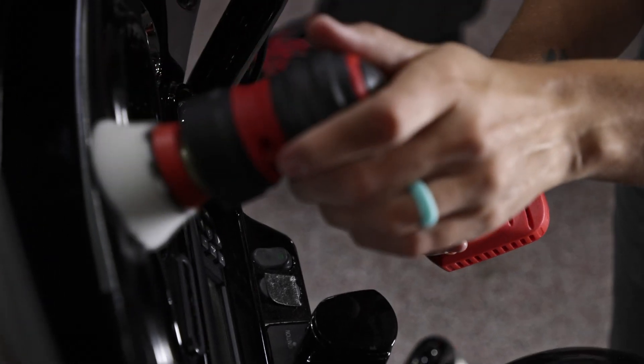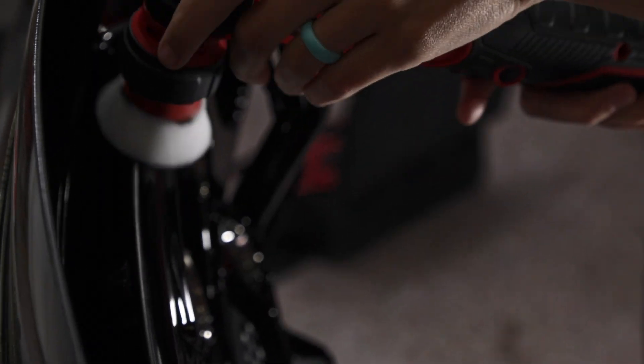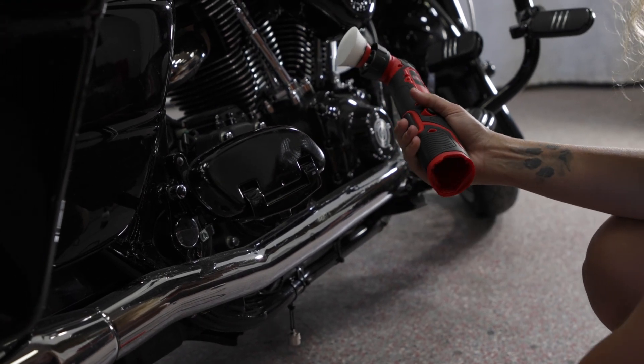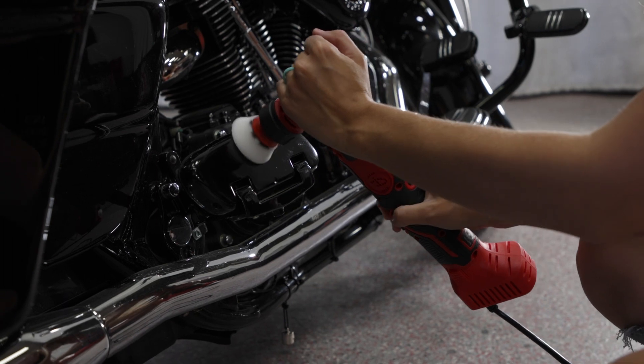So if you're polishing something like a motorcycle that has a ton of nooks and crannies, having the adapter gives you the ability to polish the whole motorcycle — or whatever you're polishing — for as long as you want.